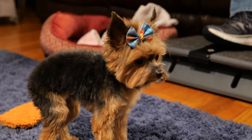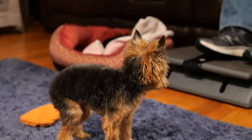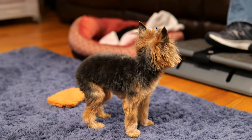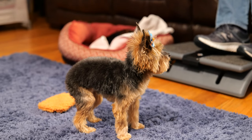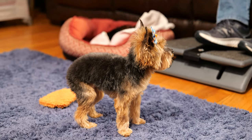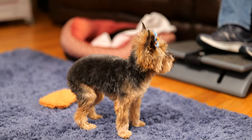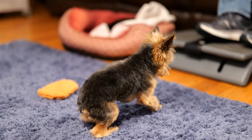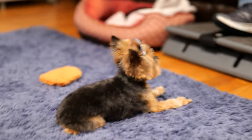It does pretty good with the autofocus this way. I'm going to switch it back to 2.8 aperture — that goes to a 5,000 ISO. Going back down to 1.4 and it's 1,250 ISO. So you're probably going to get better quality with the lower aperture.